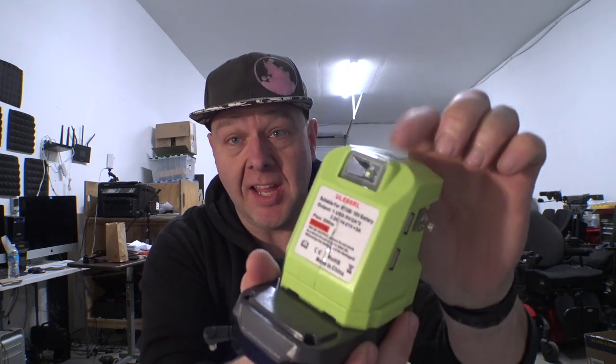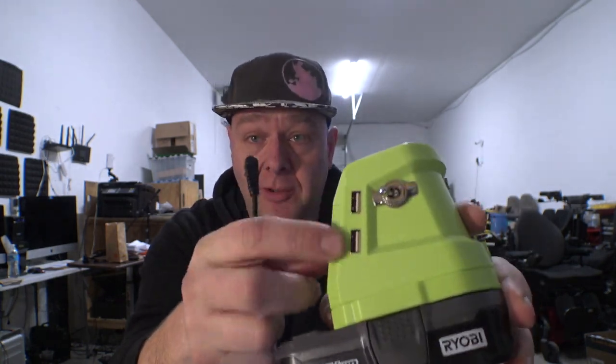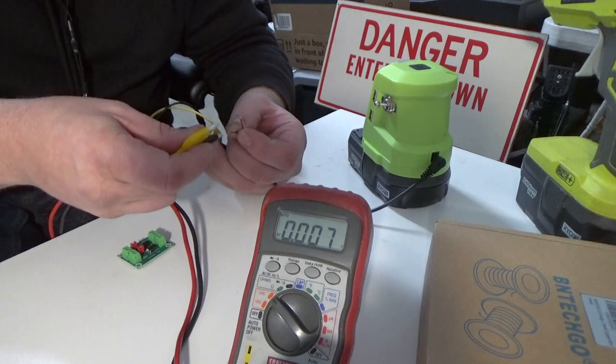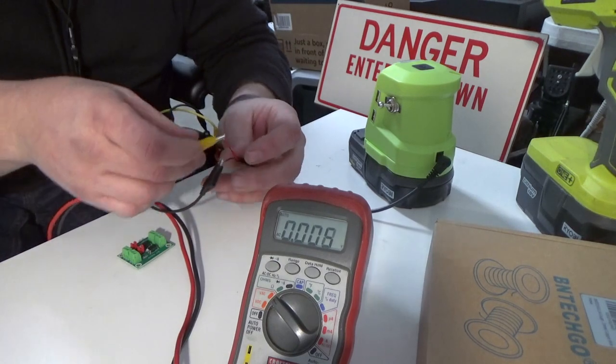Test number one: how much power does this put out, and are the red and green wires polarity-correct on this random barrel jack from overseas? I've modified this thing a little bit and also broken it — it came with a light to turn it on and off, but I took the case apart so many times I broke that button. We now have two USB ports and a switch I installed that allows us to turn on the output. I've got a multimeter set up to DC volts with alligator clips on the leads.